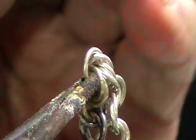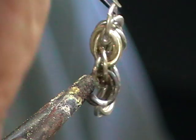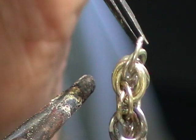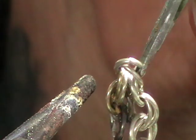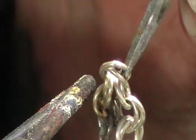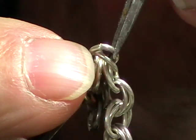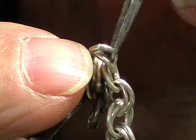Now if you're soldering away and you position your jump ring and you can see that it's not lined up very well — stop at this point. Line it up, because if you don't, you're going to have an ugly link in your chain. So just take the time and make sure all of these are lined up nice and straight.